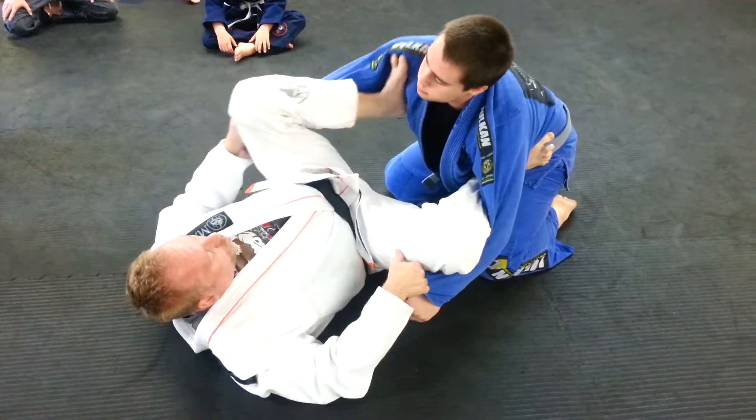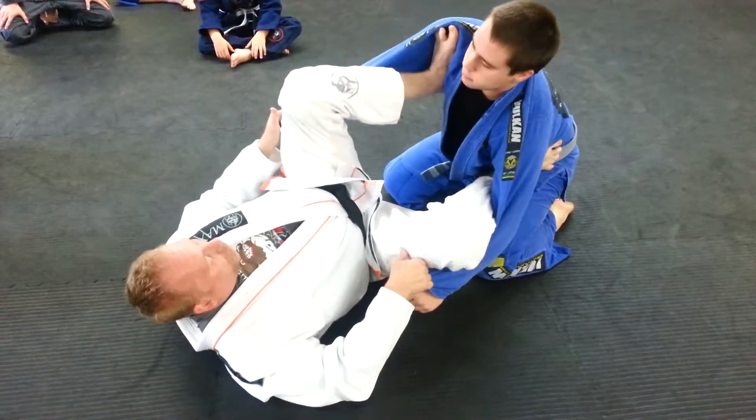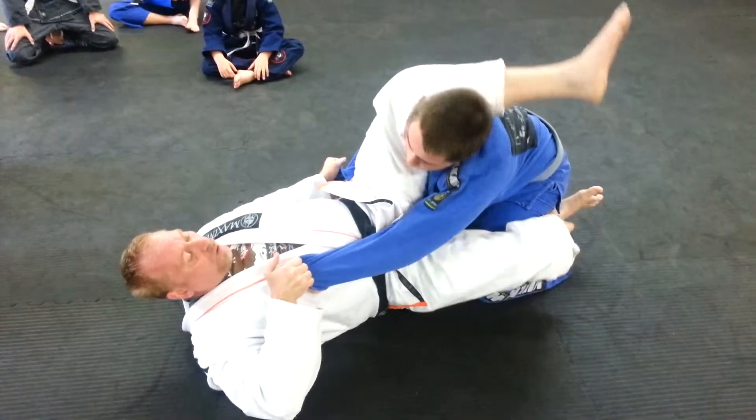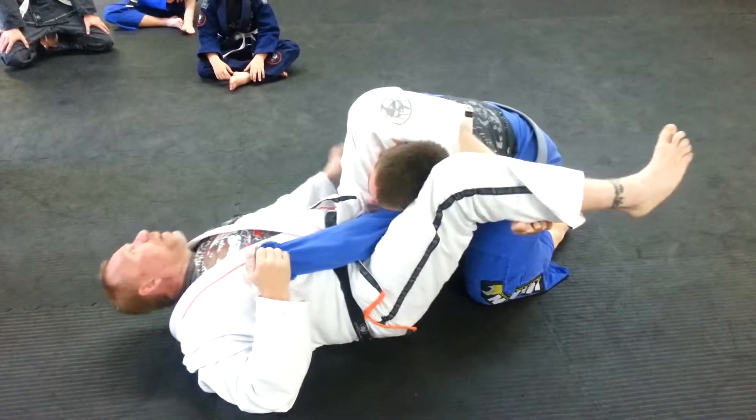I'm going to move my hip a little bit to the side and bring my foot to his shoulder. I'm going to start to push here, just going to push. Then I'm going to let this slide off and bring him forward, lift my pelvis, and make my triangle.